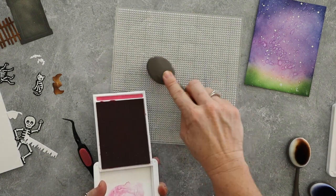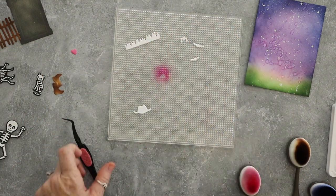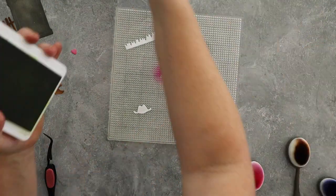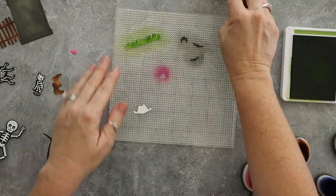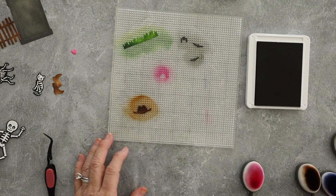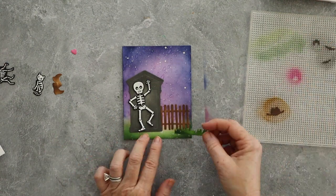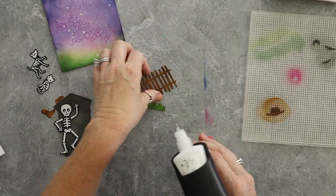Partly through my ink blending I'm like, oh dummy, you own an Altenew sticky mat, and this thing is literally one of the best creations ever. It's basically a big piece of photopolymer — I put it down, put my pieces on top, and I can ink blend right on top of it without holding anything down. The only thing I will say is it does stain a little bit. You can purchase these sticky mats individually; you don't have to purchase the whole stamp wheel. You can just get the sticky mat and I will link to that.